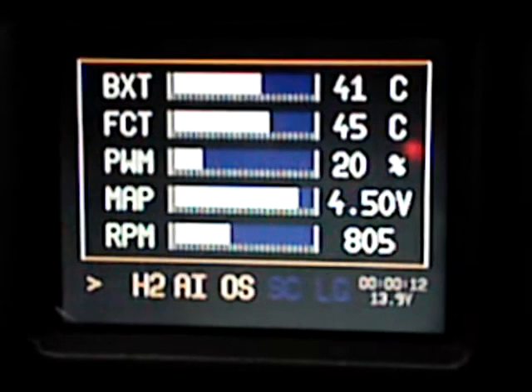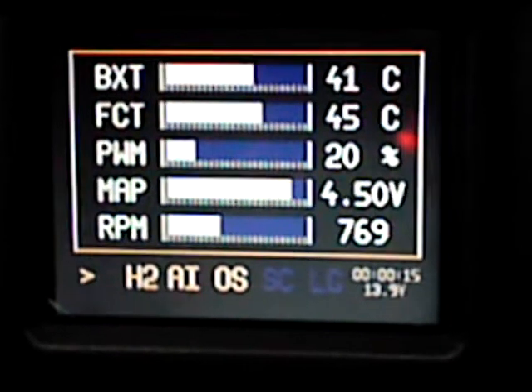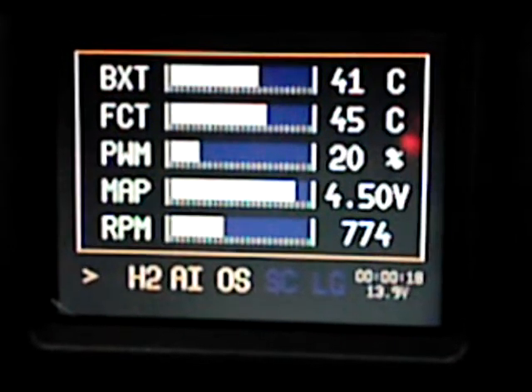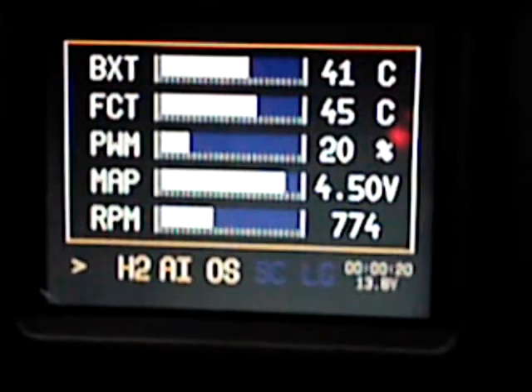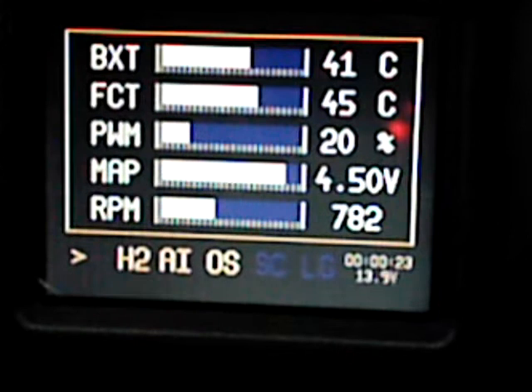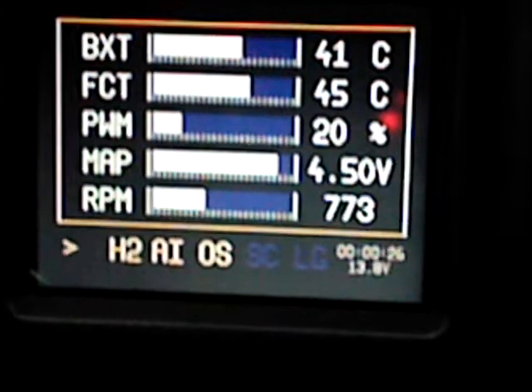So from the top down to the bottom, you'll see BXT, which is the power box temperature. Below that is FCT, which is the fuel cell temperature. PWM shows you the current duty cycle. Below that is the current map sensor offset, and below that gives you RPM.